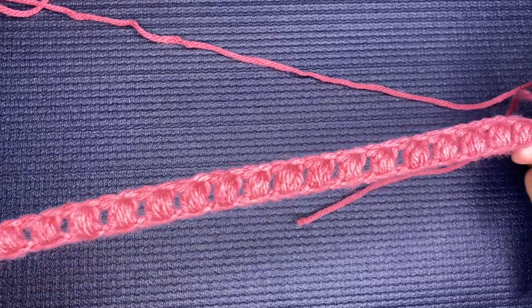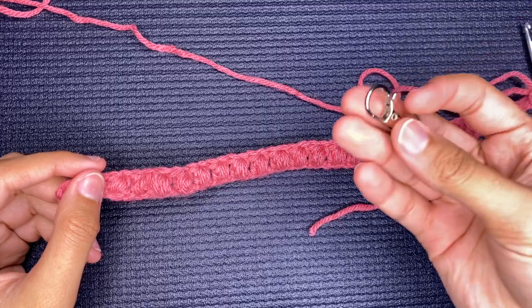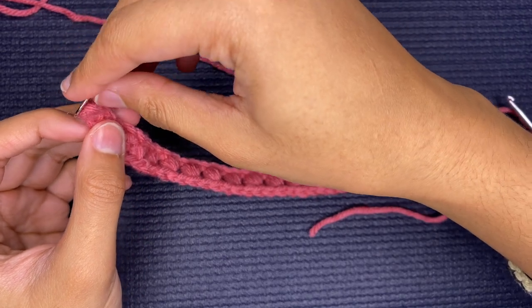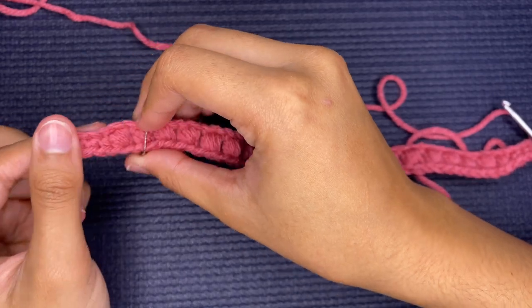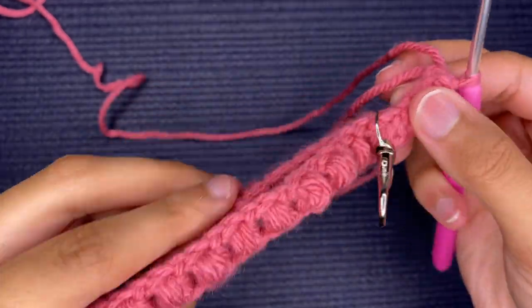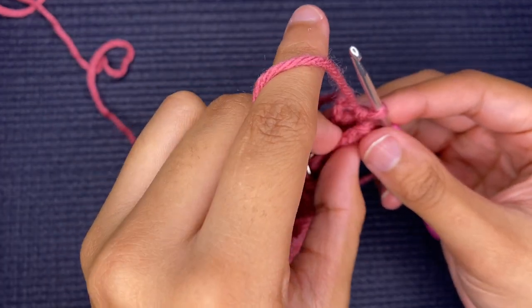Stretch it out and you can see the holes between the puff stitches. We are now going to grab our little clasp for the keychain, flip this over, and put it on the first four single crochets that we did — not the ones we just did. After you have your metal clasp on, you're going to fold both sides over each other and make two slip stitches at the very top.